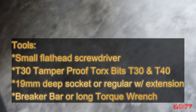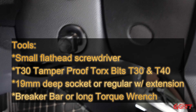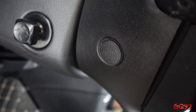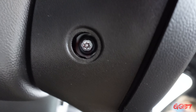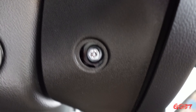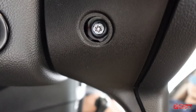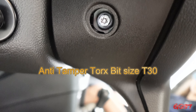Now I'm getting my tools together. The main ones you're going to need starting off is a flathead, small flathead screwdriver or your fingernail — you can probably pop this little plastic cover off. You've got one on both sides at the bottom of the steering wheel. It's going to reveal this T30 bit. Now this isn't a regular star bit; it has that little rod in the middle. So you need a Torx anti-tamper security bit. I'll put one in the description where you can buy them.